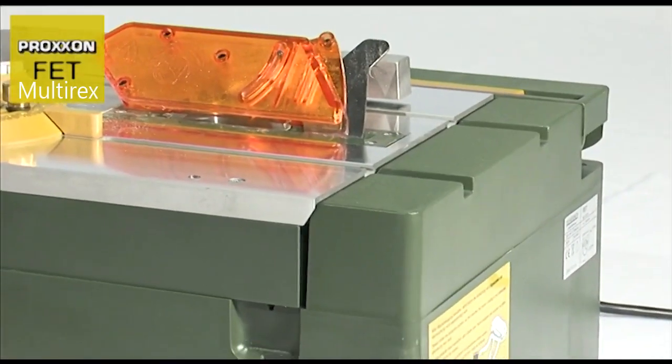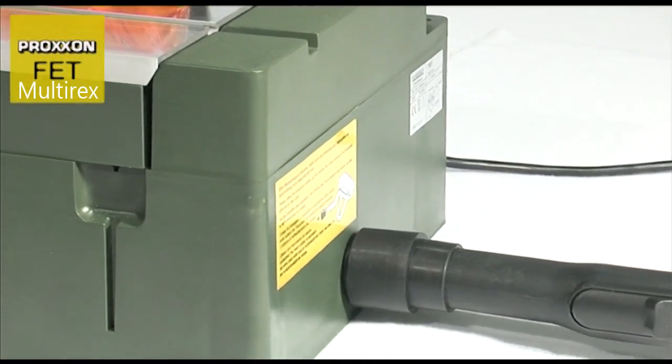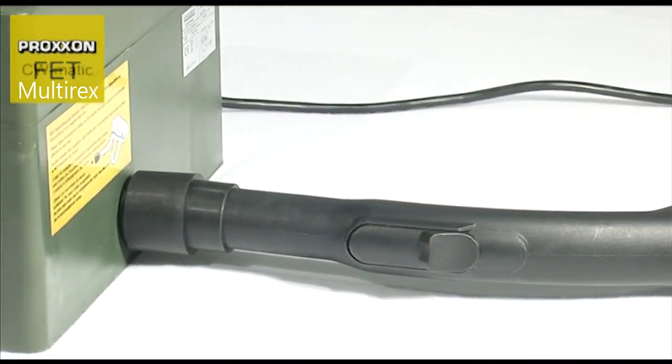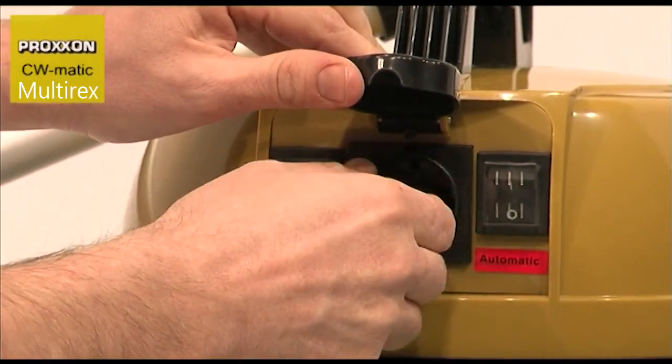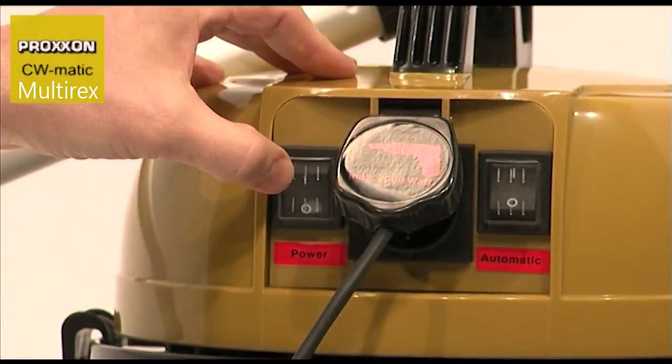Another practical feature is the dust extractor adapter to which a vacuum cleaner can be attached to prevent sawdust from entering into the machine's interior. This is highly recommended for all work with the saw.